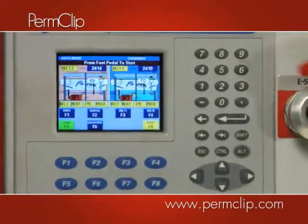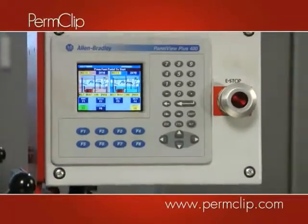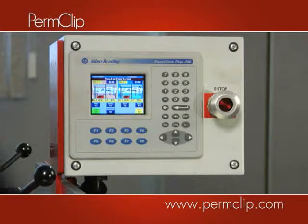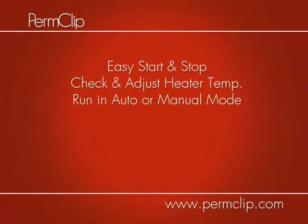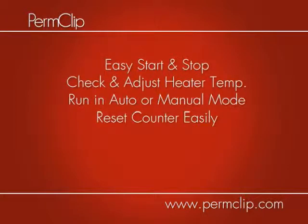With the Double Hitter, it's now easy to control and manage your fastener production with PermClip's new state-of-the-art touchscreen. This easy-to-read computer screen gives any operator the ability to easily start or stop the machine, check and adjust the heater temperature, run the Double Hitter in automatic or manual mode, reset the counter easily, and troubleshoot the machine's operation.